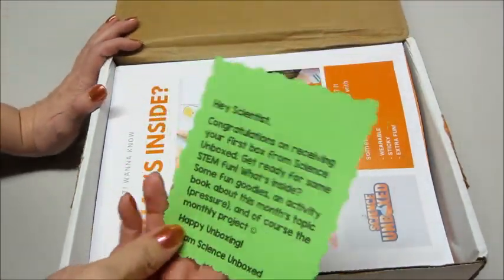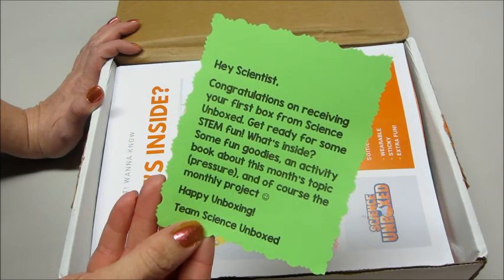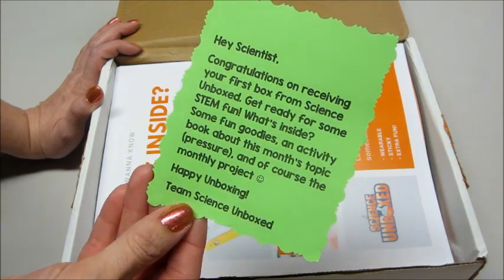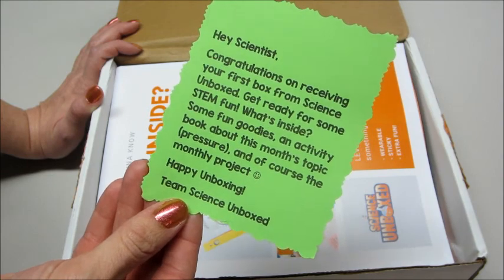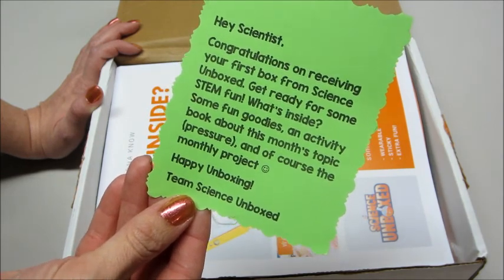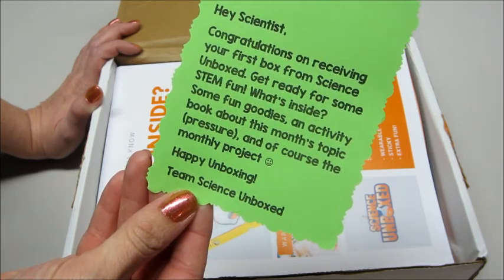On top we have a card that says, 'Hey Scientist, congratulations on receiving your first box from Science Unboxed. Get ready for some STEM fun. What's inside? Some fun goodies, an activity book about this month's topic — pressure — and of course the monthly project. Happy unboxing.'